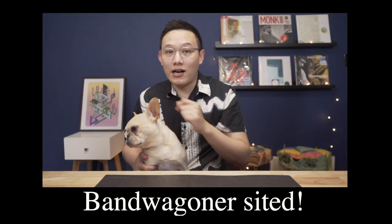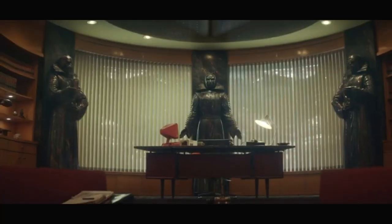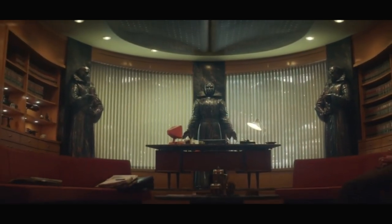Today's video is pretty different. I want to bandwagon a bit on the hottest stuff right now — Marvel's Loki series on Disney+. In episode 2, we first see the office of Judge Ravonna Rensselaer. And there are not going to be spoilers, so don't worry. It's still a channel about vinyls and audio stuff.